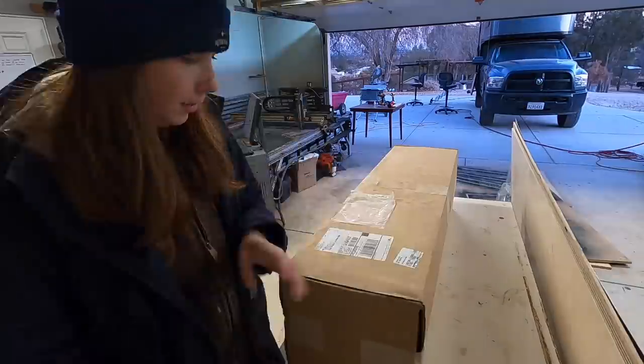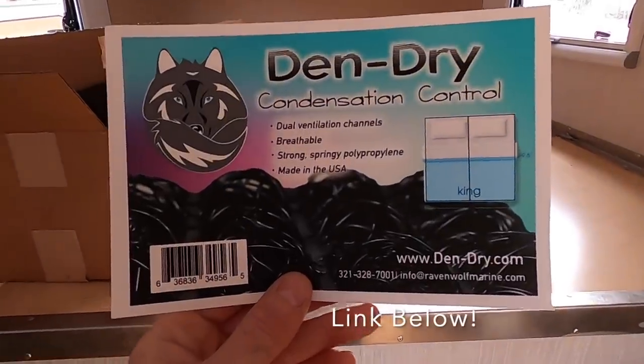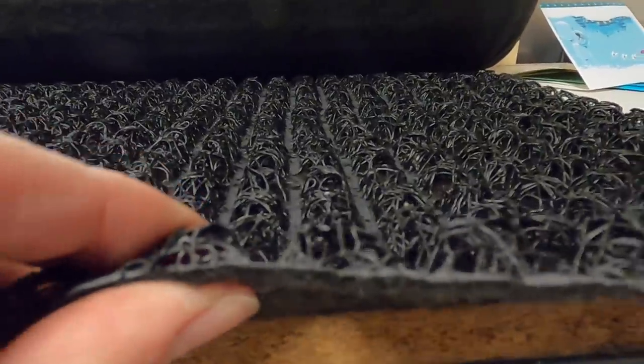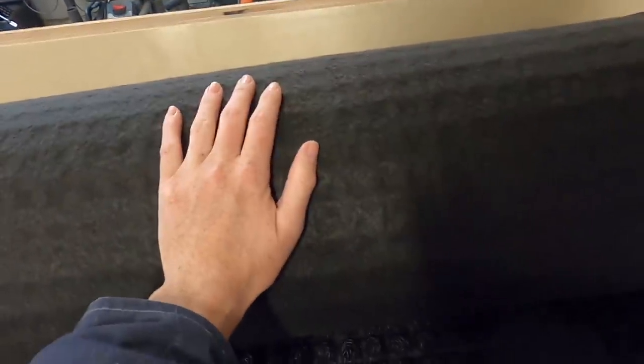A very dusty package showed up for me today. Something that is a concern we had, especially with winter camping, is moisture. A lot of people have issues with moisture accumulating under your mattress and mold growing. So I found a solution that I think is going to work really well — it just got here and we're going to check it out. You actually put it upside down so that the smooth felt side is facing up towards the mattress.